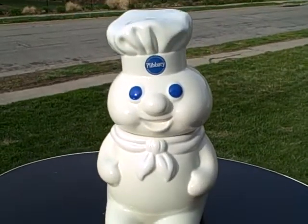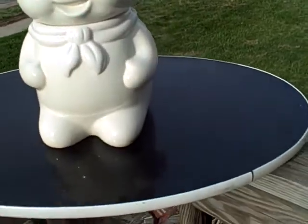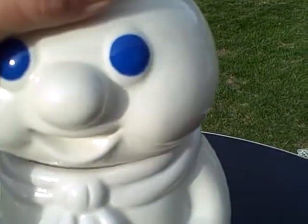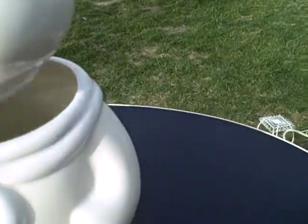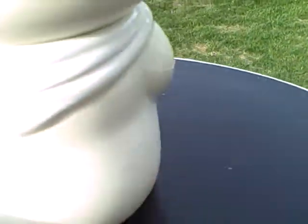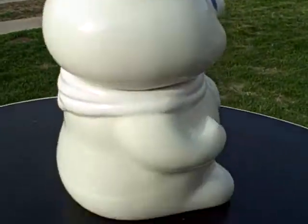Here we have a Pillsbury Doughboy cookie jar, ceramic, in real good shape. When you lift it up it says something — runs on a little battery. There is a little tiny nick right there, I don't know if you can see it with the camera or not, but it is there. Other than that there's no cracks or anything like that, just a little chip. Overall it's in real good shape.